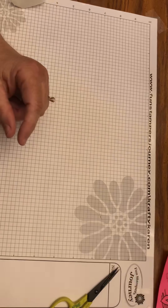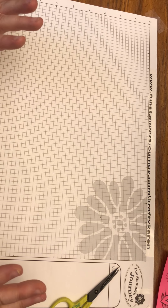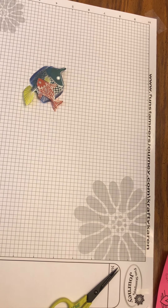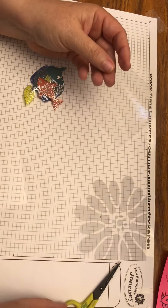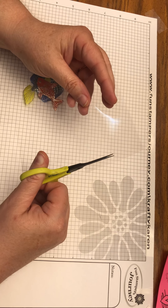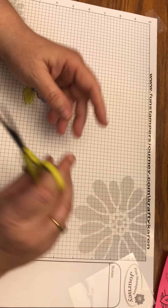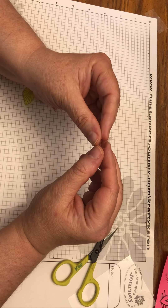If you have scraps of acetate, that's great — I have quite a few scraps here. Basically take your scissors and cut strips about one and a half inches long and maybe a quarter inch wide. Then fold a little bit of it to make an L-shape, and that's going to be the base of the stand that holds your fish.